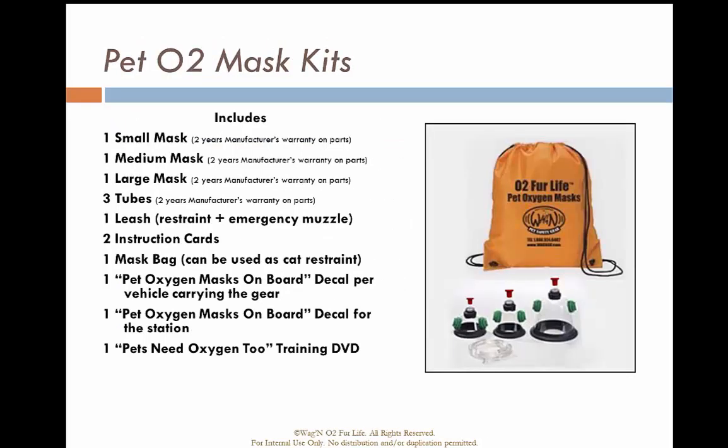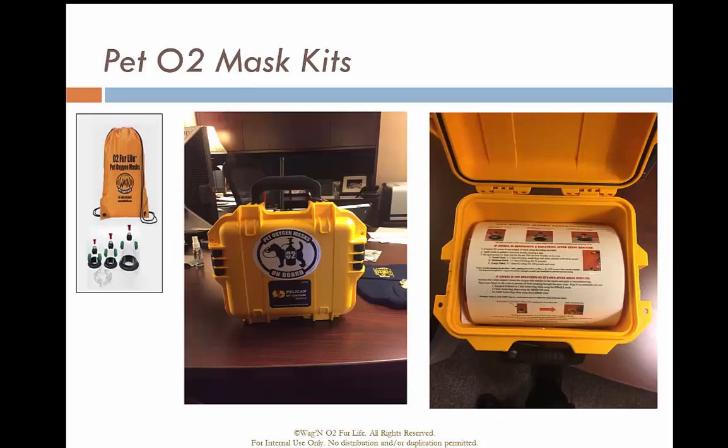The kit looks like this. It has one small, one medium, and one large mask, three oxygen tubings, a leash or emergency muzzle, instruction cards, and a bag to contain it all. The decals have already been used to mark up the box we purchased to place the kits and protect the plastic of the masks and the rubber seals. They'll be positioned with the instruction card over the top.